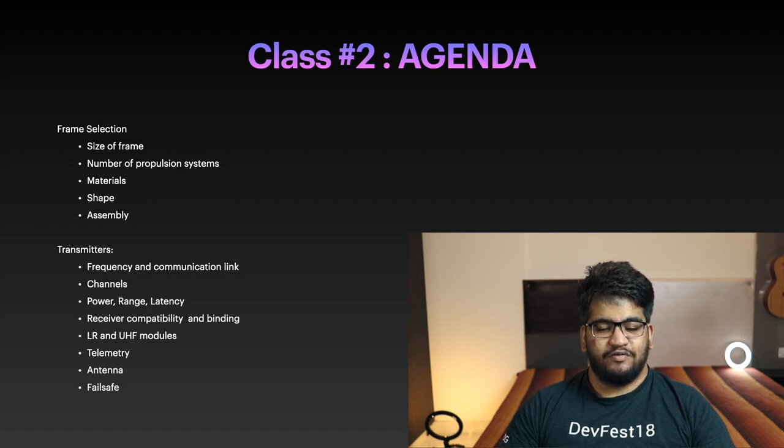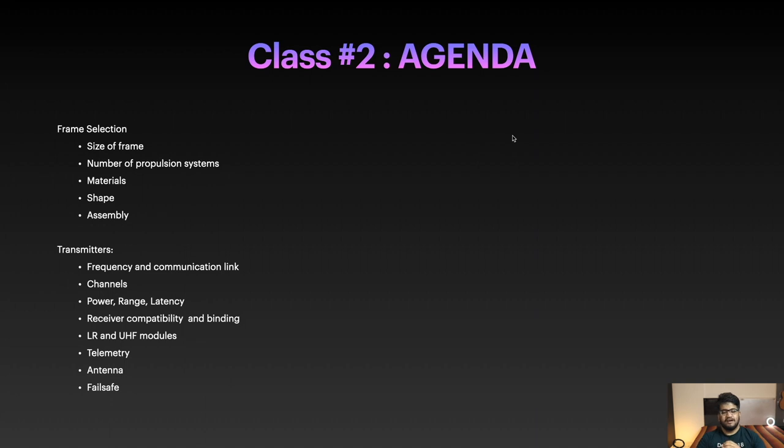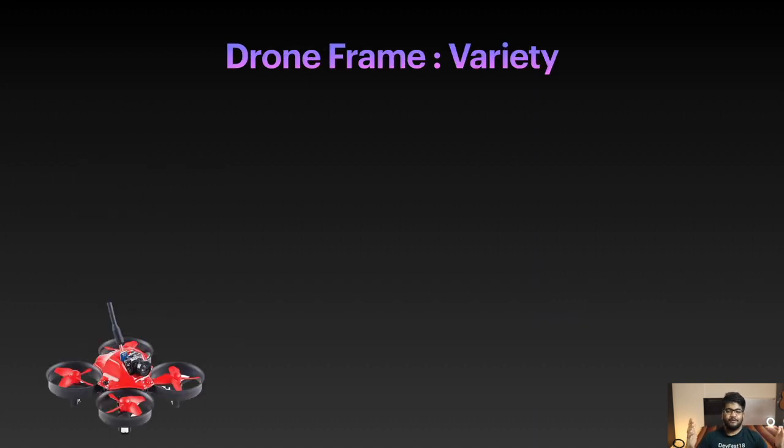Let's talk about drone frame variety. When I'm talking about a drone, I want you to think about a quadcopter — drones can be of various types like fixed wing, helis, or military drones, but let's be on the same page and think of a quadcopter with four rotors on top. On the screen you can see a very small, tiny drone frame also known as a Tiny Whoop — a great beginner drone meant to be flown indoors.